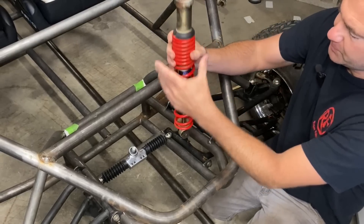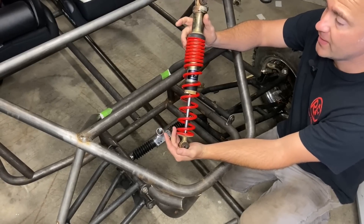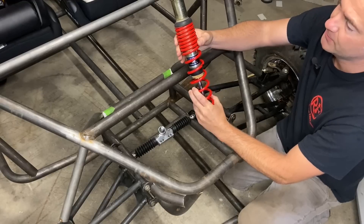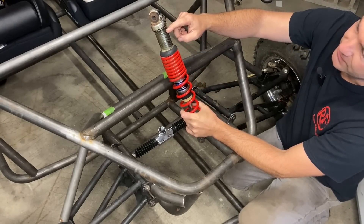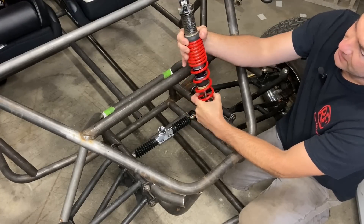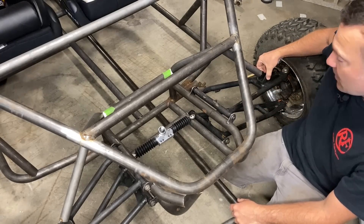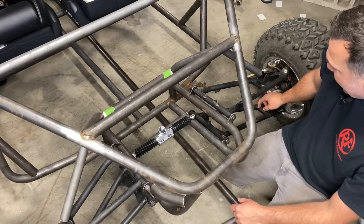For suspension I'm going to use these Fox Podium shocks off the front end of a Polaris Predator 500. I looked at the spring rate — these have 160 pounds per inch spring rate once fully compressed. You can see the amount of adjustment on here; it's not going to be hard to get the preload we're after. The stock Razer 800 mounts the shocks in the top A-arm, but I'm going to mount it on the bottom A-arm, so I'm just going to make some tabs coming off of here.